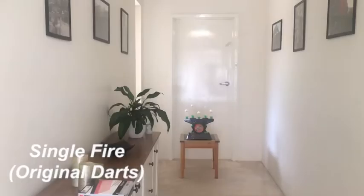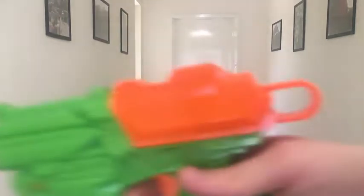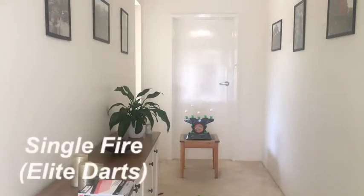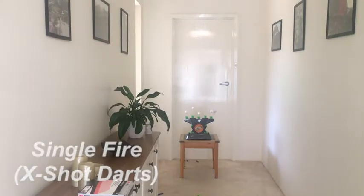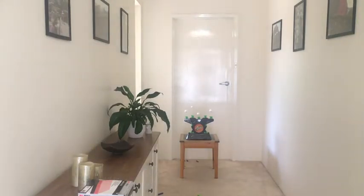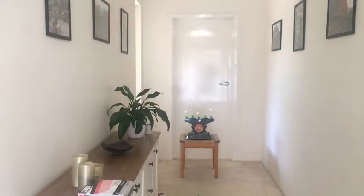Now I'll shoot at the target with this gun. You can either push the slide back or pull the loop back to prime — it's up to you. Elite darts actually have a very tight barrel fit, which is interesting — one didn't even fire because the barrel was too tight. So it seems to work best with the included ammo.